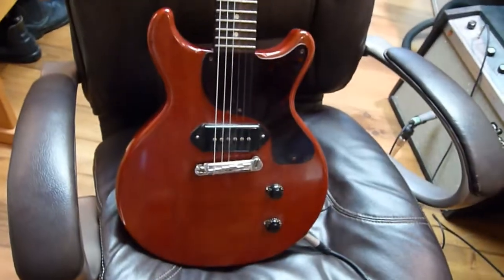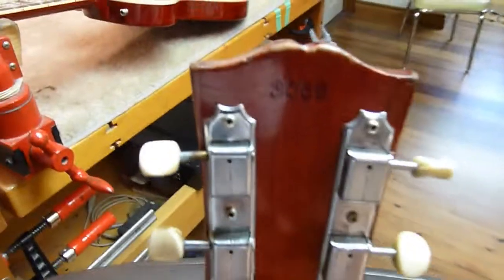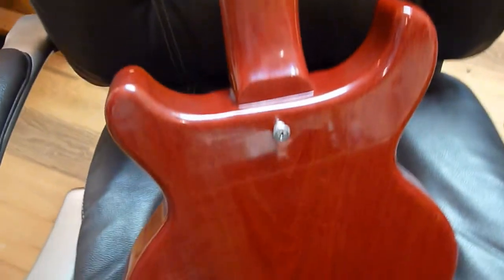Hey guys, check out what came in the shop today — a Gibson Les Paul Jr. double cut. Although I'm not quite sure what year this is, I hope somebody can help me out here. The serial number is 3066, and for some reason I don't have that serial number in my guidebook.